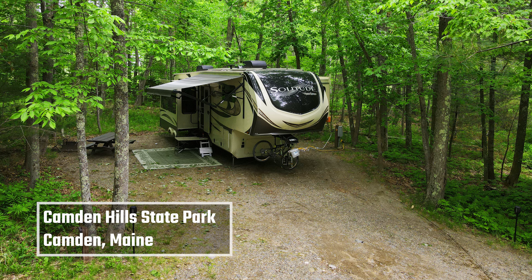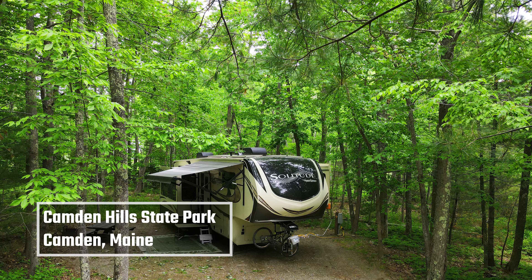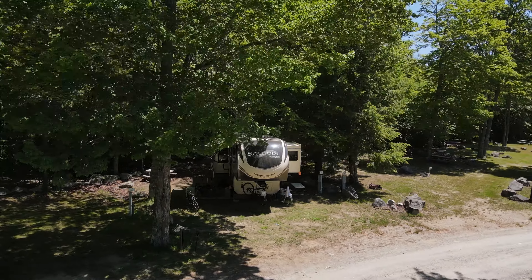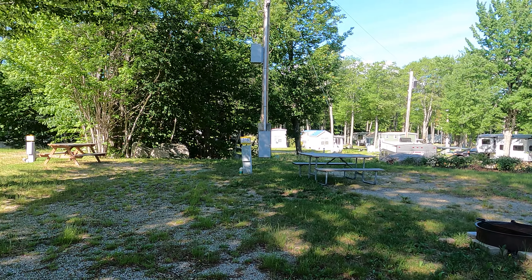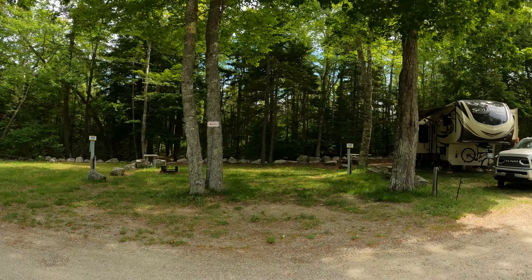We spend most of our time camping at state parks that do not have sewer connections. Once in a while we stay at a Thousand Trails campground like this one here in Maine for two weeks to save money and have the luxury of a sewer connection so we can enjoy long showers. We were originally assigned a site with a sewer connection but it was small and had no privacy. I had the opportunity to walk the park before we registered and saw this site along with several others adjacent to it that weren't being used.